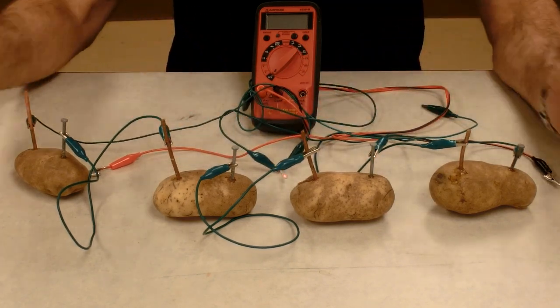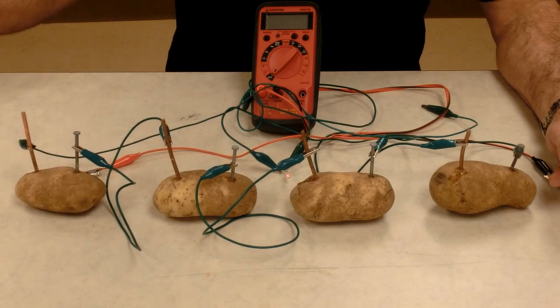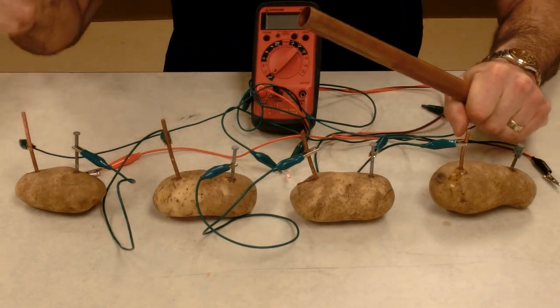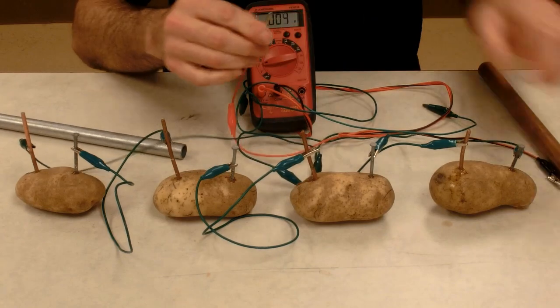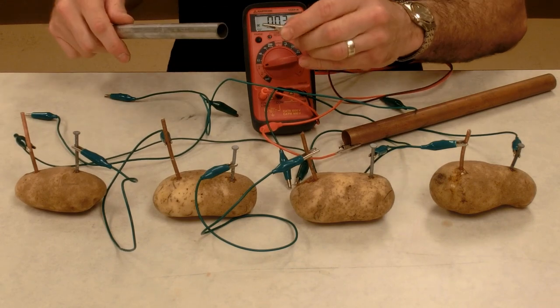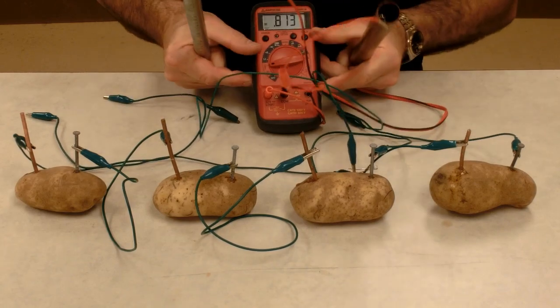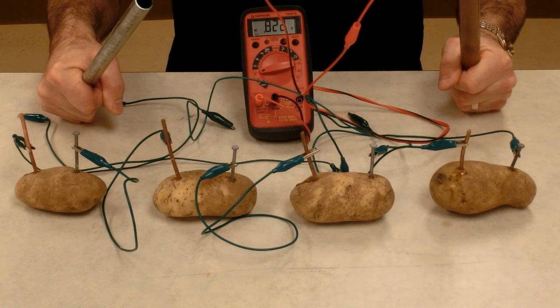Something else that's fun to do — though you really can't do it during social distancing — is to make a voltaic people pile. Instead of poking copper and zinc into a potato, we can poke copper and zinc into people. So if I hold one zinc and one copper, I can set my voltmeter on them and get my voltage — just like the voltage of a single potato. I'm getting 0.81 volts, which means I have about as much voltage as a potato.